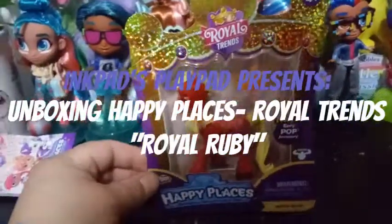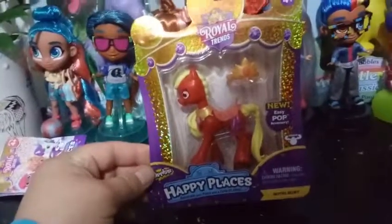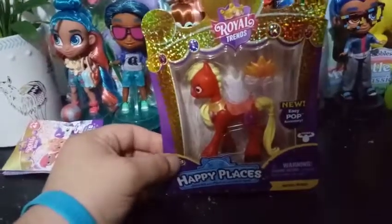Hey everybody! Today I'm unboxing Royal Trends. This is the newest Happy Places series. And today we're going to be unboxing Royal Ruby, which is the companion horse for Prince Rowan Ruby.